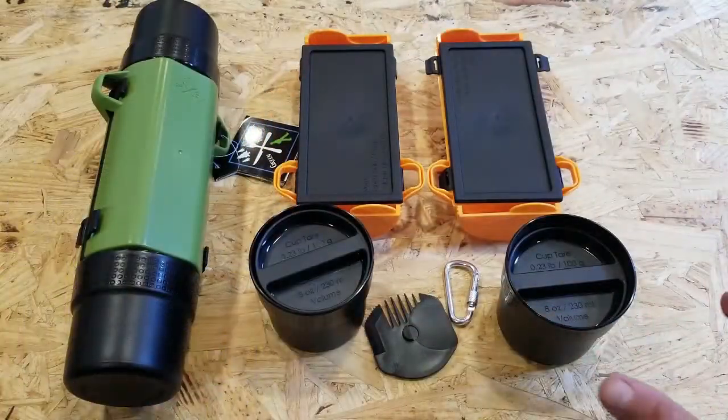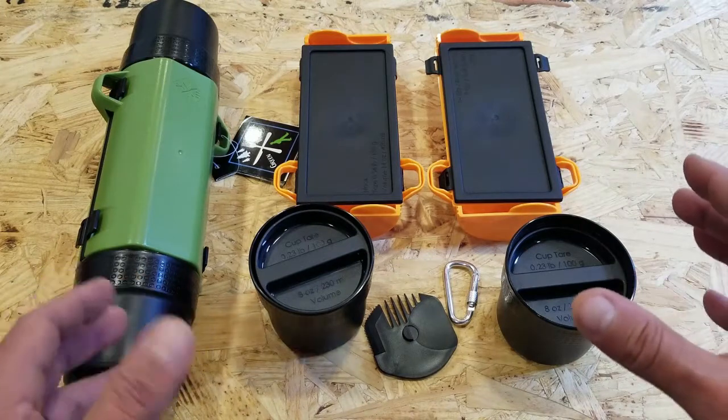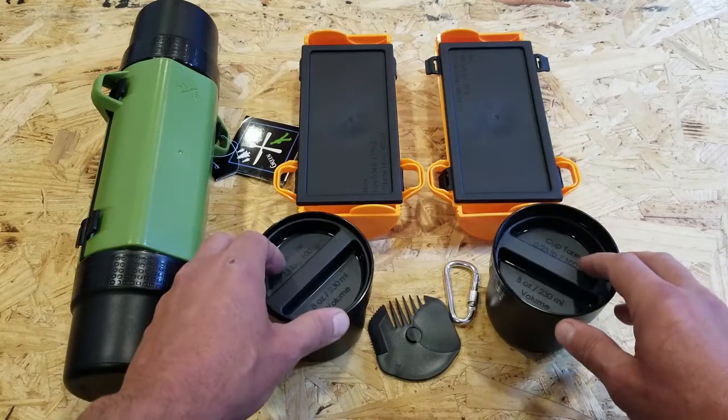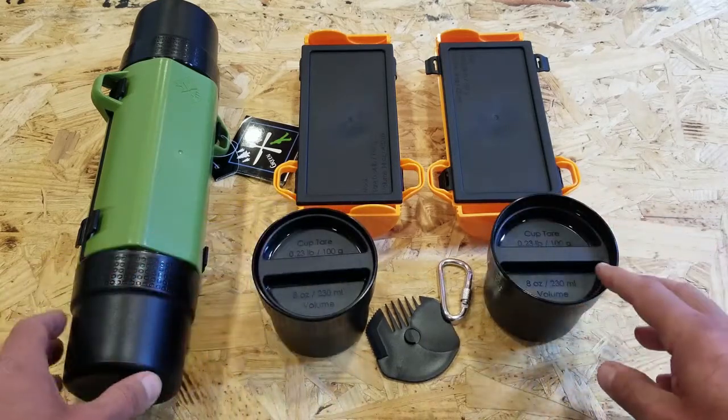As far as more specifications on weight and sizes of each individual container, I'll list all of that in the blog post to not make this video any longer than it needs to be. I'm sure a lot of you will want those exact specifications, so check out the blog post.